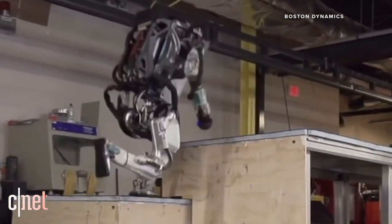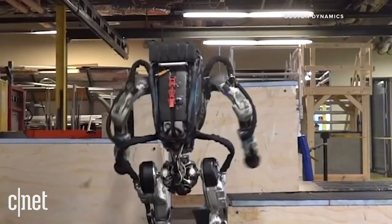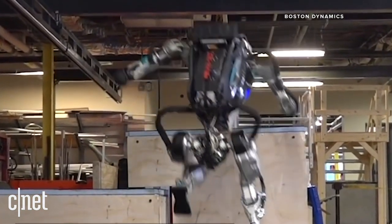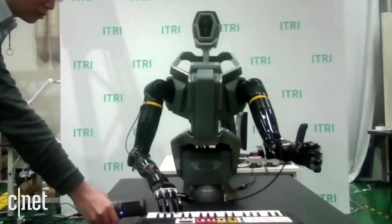It seems like every day we see another robot that is capable of doing superhuman things — artificial intelligence, jumping over walls, climbing things. What if we could find a robot that was capable of doing small, gentle human tasks, like lifting a bottle or playing the piano?